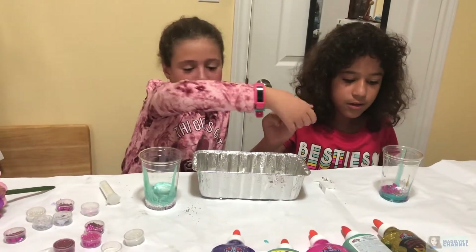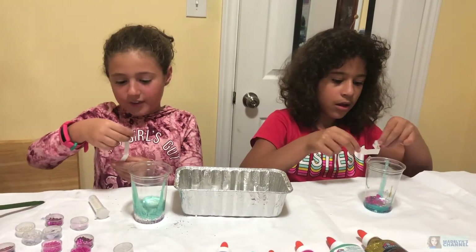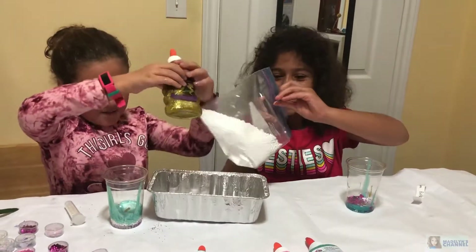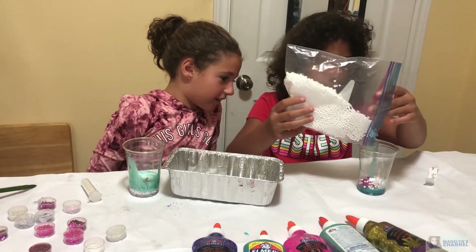Next we'll both draw at the same time. This is our eighth round. I got gold glitter foam balls. You got foam balls like me! This feels so soft. I guess we only put in a little too much.